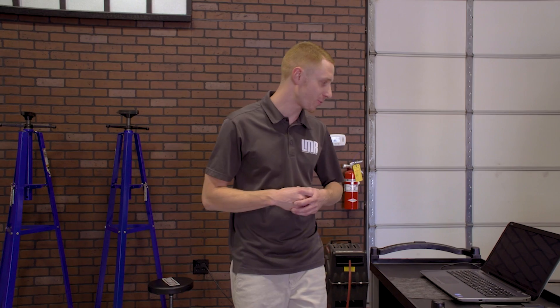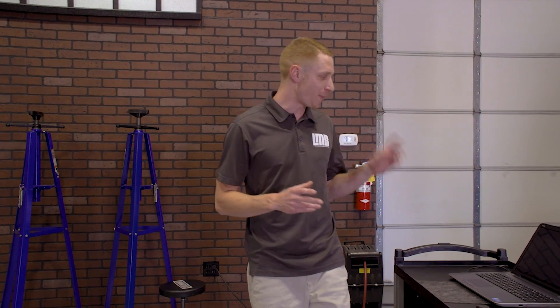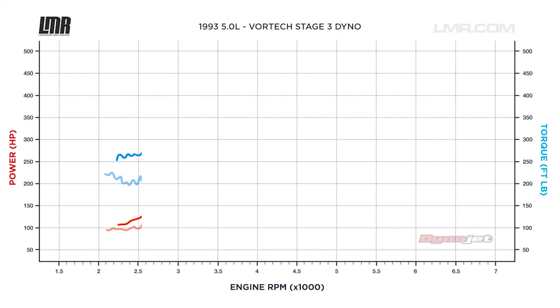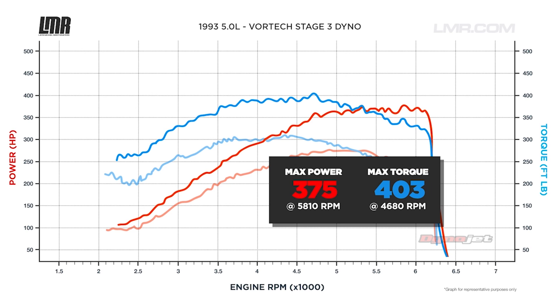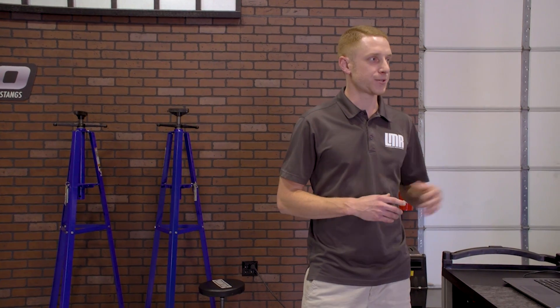Hot damn, how does 375 horsepower and 403 pound-feet of torque sound? From our baseline run of 257 horsepower and 293 pound-feet of torque, this Vortex Supercharger kit was good for peak gains of 118 horsepower and 110 pound-feet of torque. It's also going to provide well over 100 horsepower and torque throughout the curve.